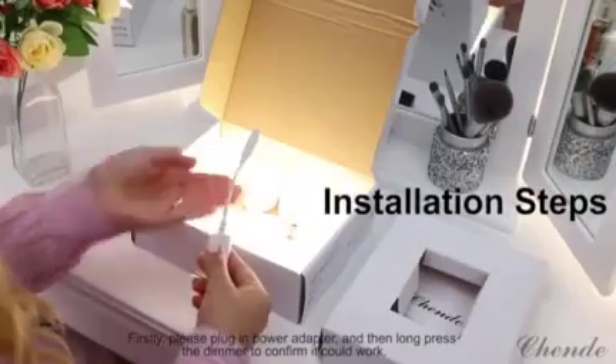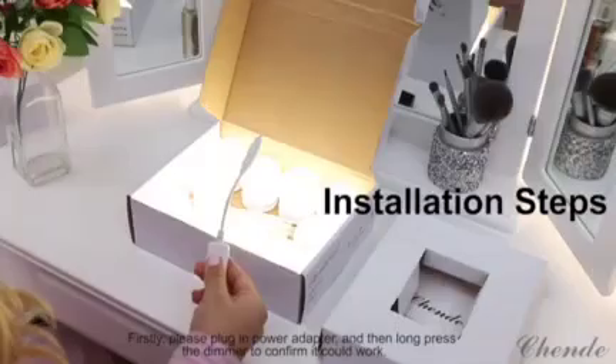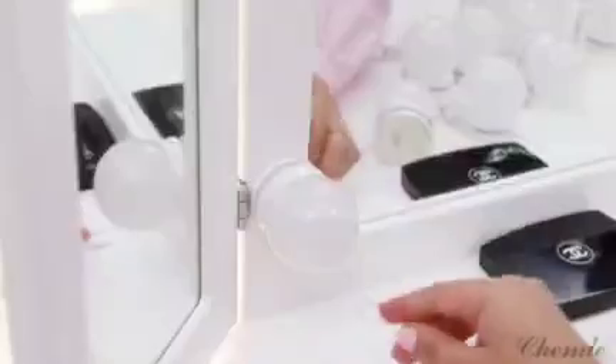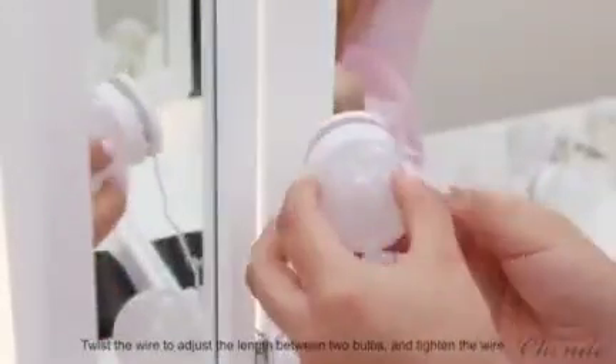Installation steps. Firstly, please plug in the power adapter, and then long press the dimmer to confirm it could work. Secondly, tear off the sticker to stick bulbs on the mirror, and twist the wire to adjust the length between two bulbs.